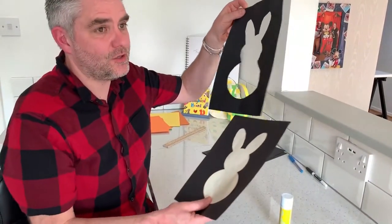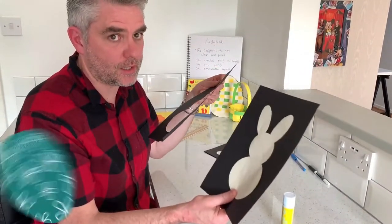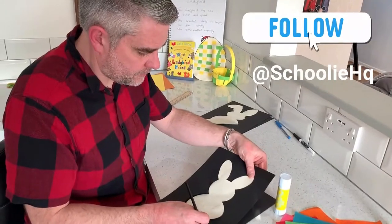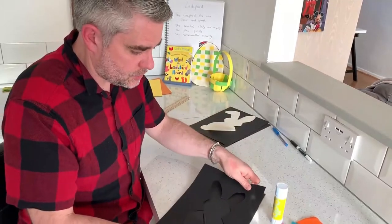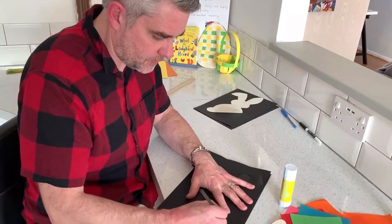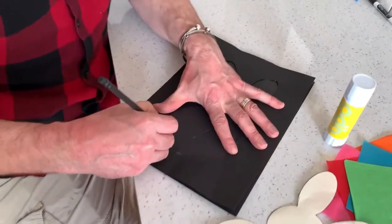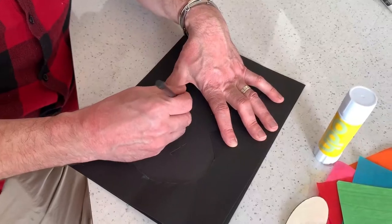If you can do two, it's even better — I'll show you why in a moment. When you've done your first template and cut it out, use that template now to draw around on your second piece of card or paper. It just means that it fits, and you'll need it to fit later on.